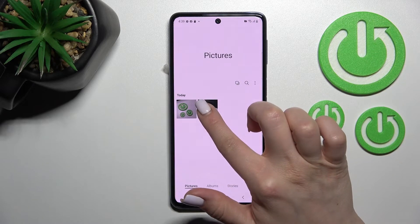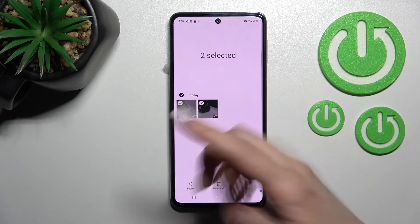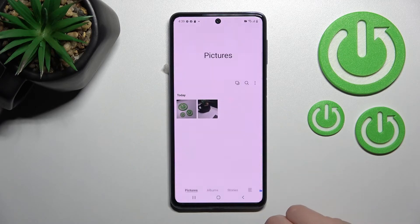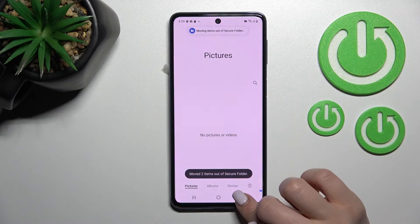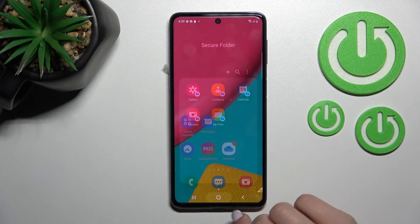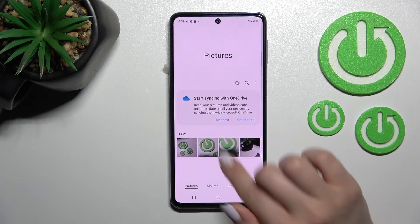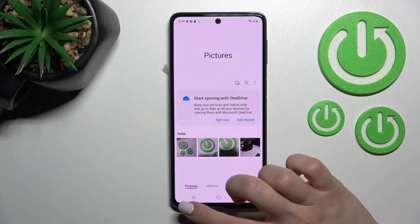If you want to unhide them, just hold one of the pictures. Select for example these two ones. Click more and just tap to move out of secure folder. Wait a second. Now we can see that we have no pictures and videos here, and when we go back again to the gallery, we can see those two photos again in our gallery application.